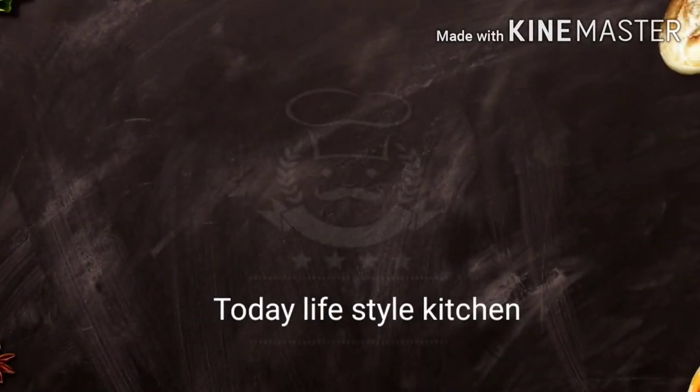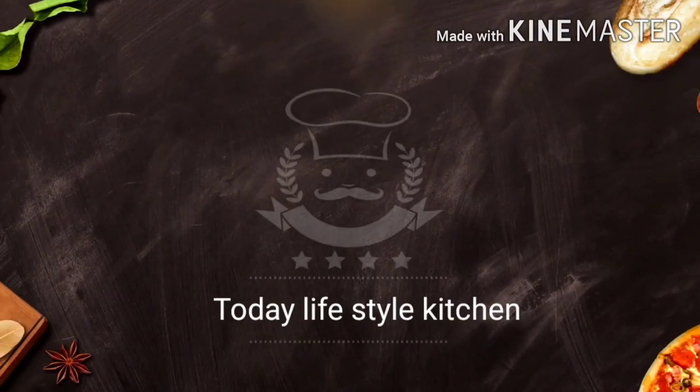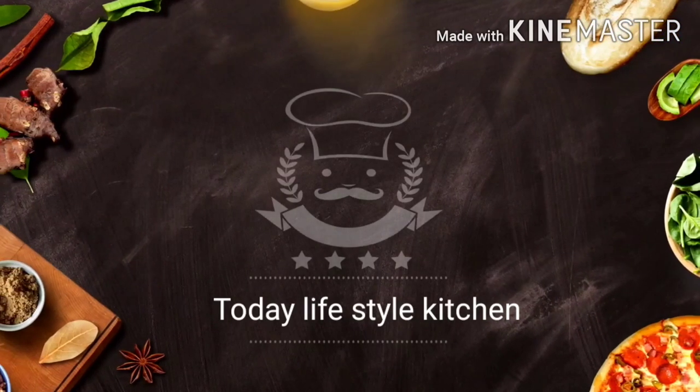Hi, hello friends, welcome back to our channel. What are we talking about in our channel? The kitchen is very useful.